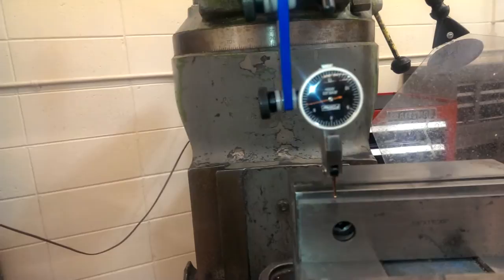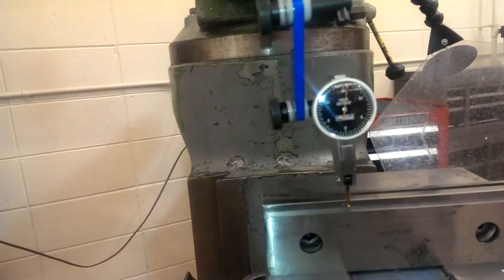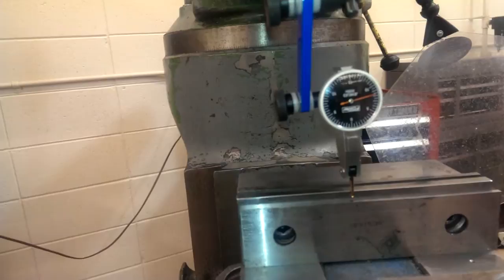Then you're going to run your X-axis all the way down and note what the range goes to. It's really out — I may run out of range with this indicator. Right there is the end of my range, so let me stop for a second.